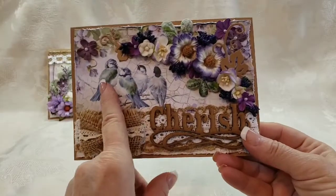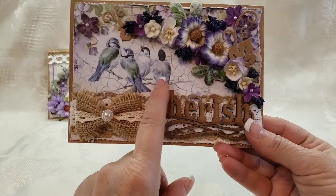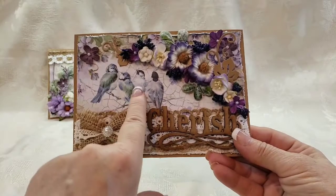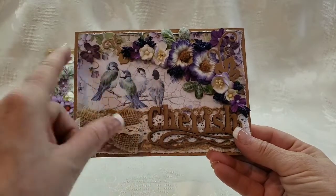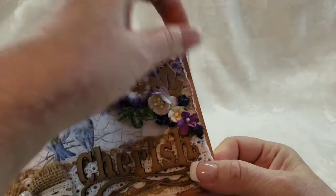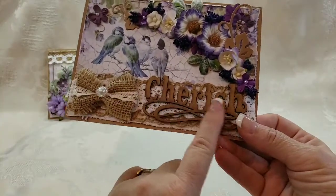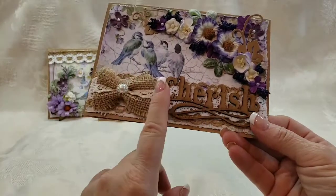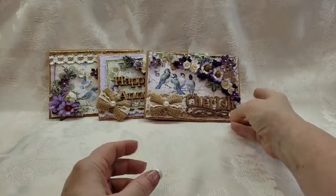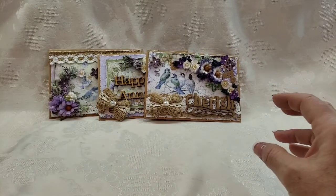The third one is this beauty. We have gorgeous birds perched on some branches, and then we've got the gorgeous flower cluster kind of arching around them. This bird almost looks like he's looking up at the flowers. I added some little die cuts and the word 'Cherish.' Again, this card could be used for any occasion — I love being able to create a card that works for multiple occasions.